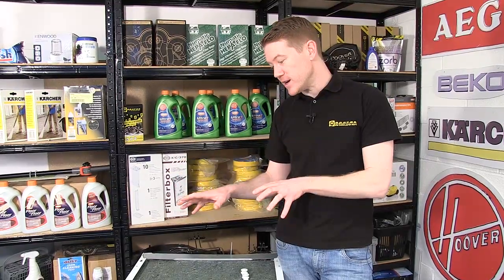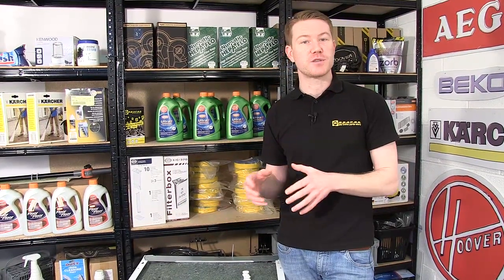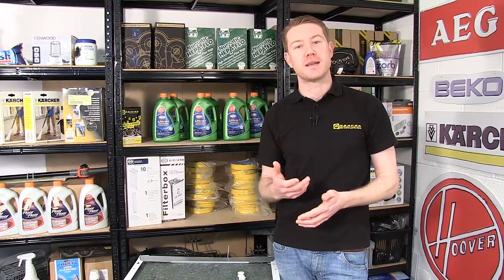For this video I'll be using a Gerenja integrated dishwasher, but the process should be very similar for other makes and models. Safety first - always unplug an appliance before carrying out any work.